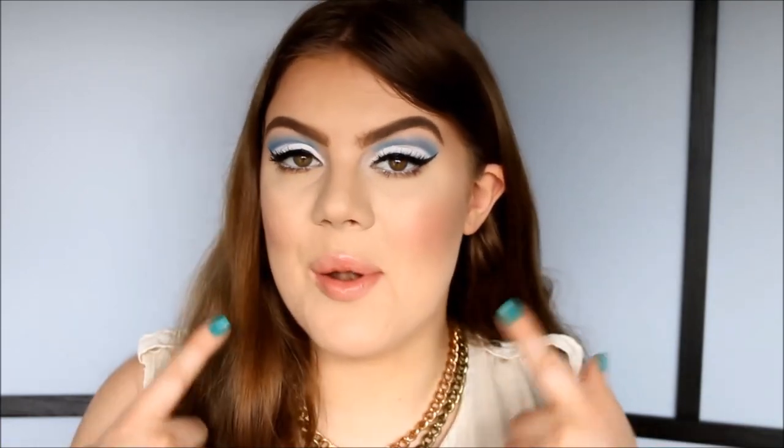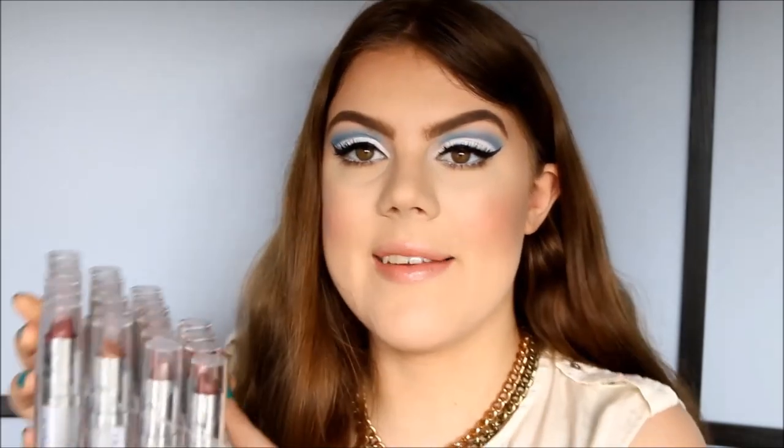Hi, it's Evan Argo. I'm going to do a lipstick swatch and review video today. I did already film a full look with these, which should be up already — I'll link it in the description if you haven't seen it. Anyways, I'm going to do a swatch video of all these lipsticks.